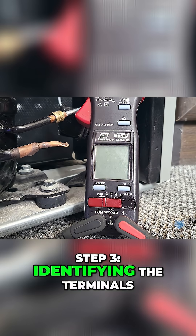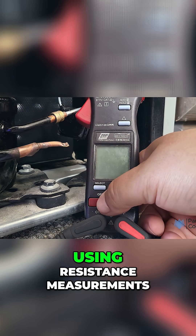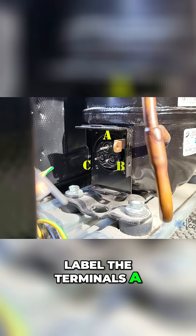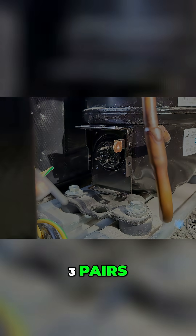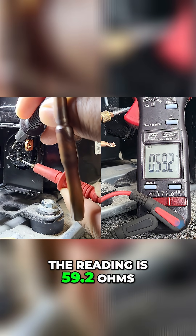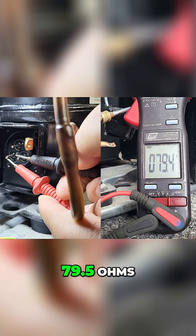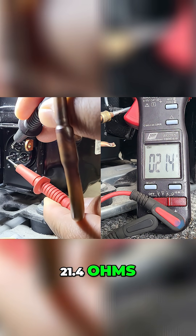Step 3: Identifying the terminals. Here's the trick — you can identify them using resistance measurements. Set your multimeter to ohms and label the terminals A, B, and C. Measure resistance between all three pairs: A to B reads 59.2 ohms, B to C reads 79.5 ohms, and A to C reads 21.4 ohms.